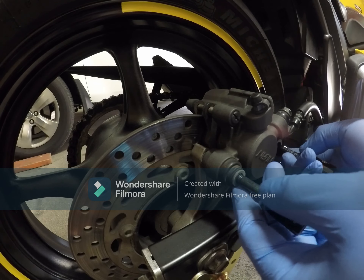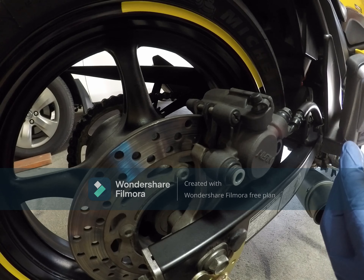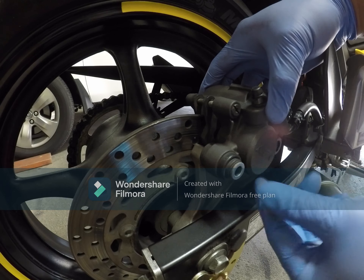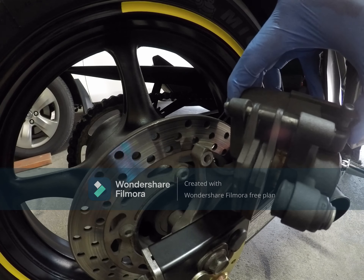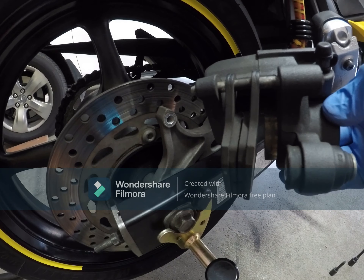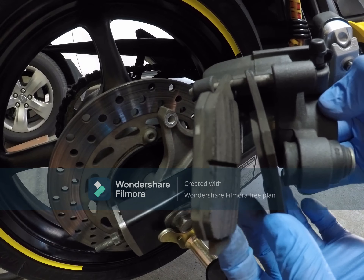It's loose now. Then once the two bolts are removed, you can now remove the whole brake assembly. Now you can check your brake pads here.